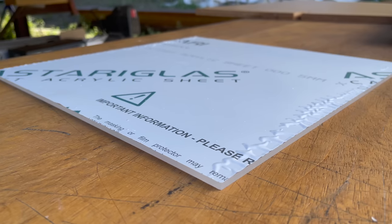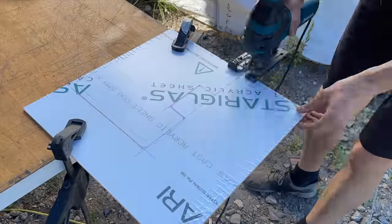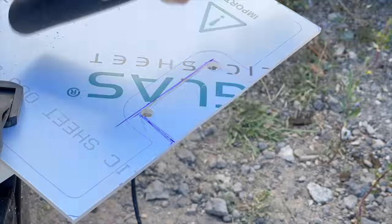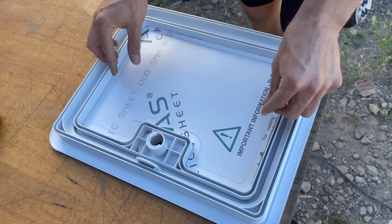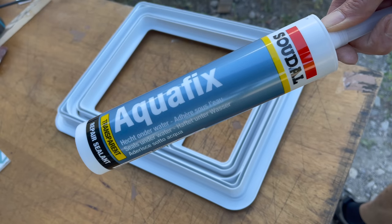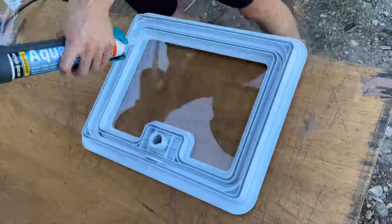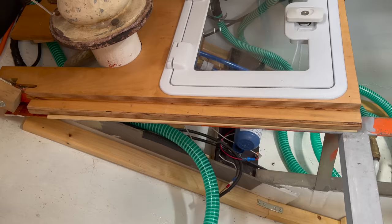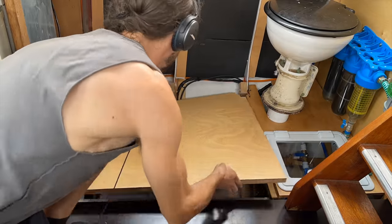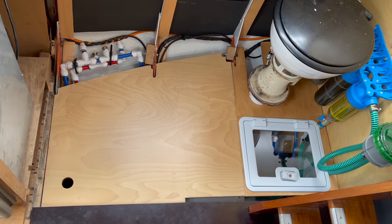I put a plexiglass window into the service hatch, using a polyurethane-based adhesive to glue the window into the door frame. I put some more spacers to create that subtle slope, did a quick test to see if the water is actually running down, and with that the floorboards are pretty much finished.